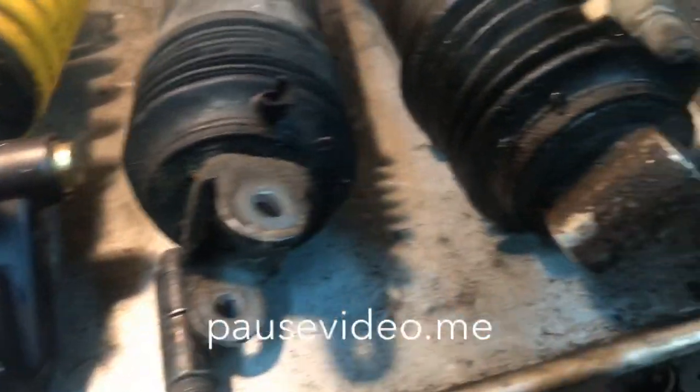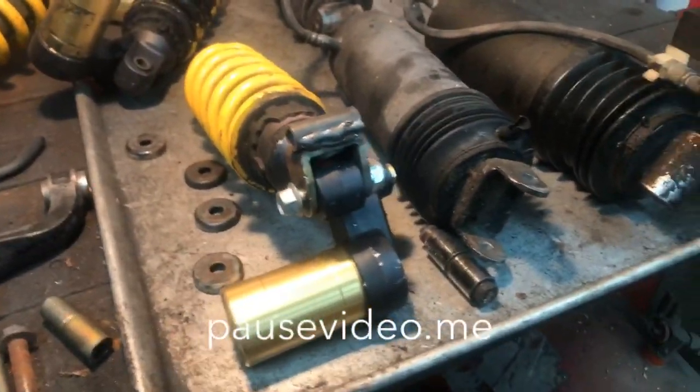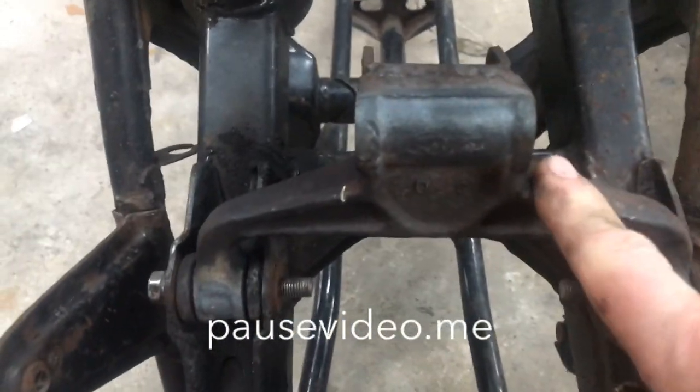This is a GL 650 and this is a GL 500. So if you're going to do this on a GL 650, you're going to need to source this piece right here — where the shock mounts — off of a GL 500.